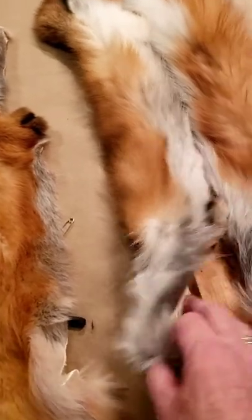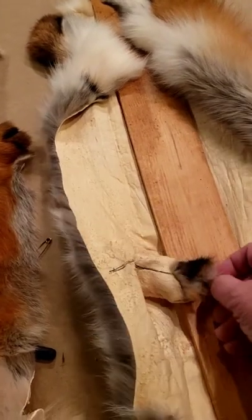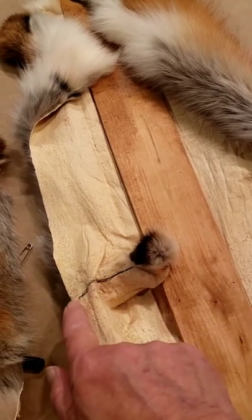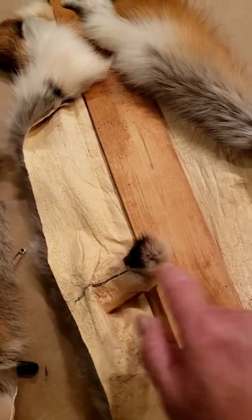The next step is to open the paws. I mark the center, turn the paw, mark that center line of the paw, and then split that with my fur knife to open up that paw — only on the belly side from the belly up to the end of the paw.